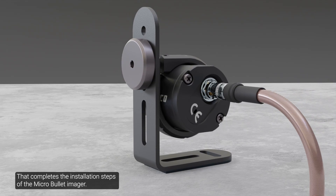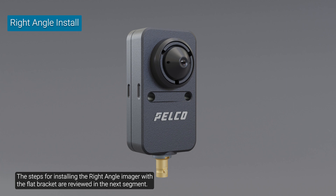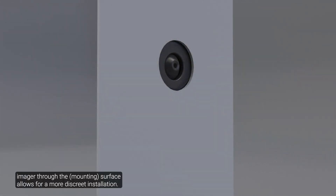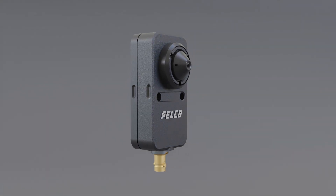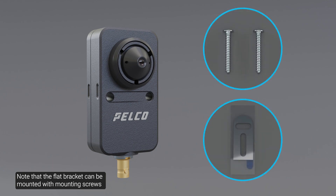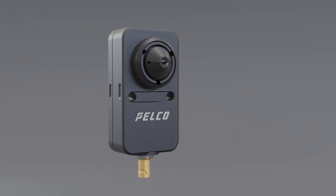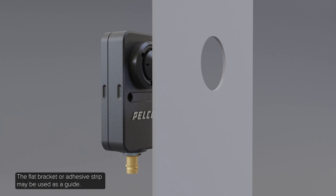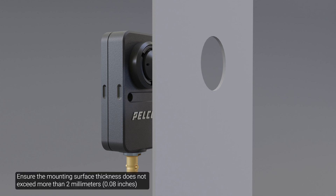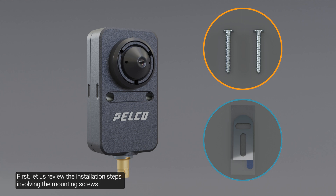That completes the installation steps of the micro-bullet imager. The steps for installing the right angle imager with the flat bracket are reviewed next. Mounting the right angle imager through the surface allows for a more discreet installation; to keep cables out of reach, mount the right angle imager with the flat bracket through a hole in a wall or other mounting surface. With this option, only part of the lens will be visible on the recorded side. Note that the flat bracket can be mounted with mounting screws or the mounting adhesive strip. Begin by drilling a hole through the mounting surface; ensure the mounting surface thickness does not exceed two millimeters, as thicker surfaces may cause occlusions on the video image.